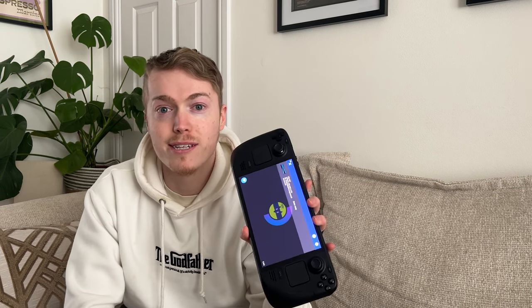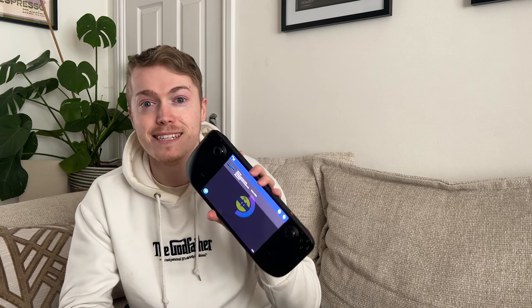Here it is, the beloved OLED Steam Deck. I really love the device. I know last week I did a gameplay showcase on the tablet I've been streaming from my PC upstairs — if that sounds cool, go check that video out — but this will be a Steam Deck video. I've been able to play a ton of Persona 3 Reload on it.